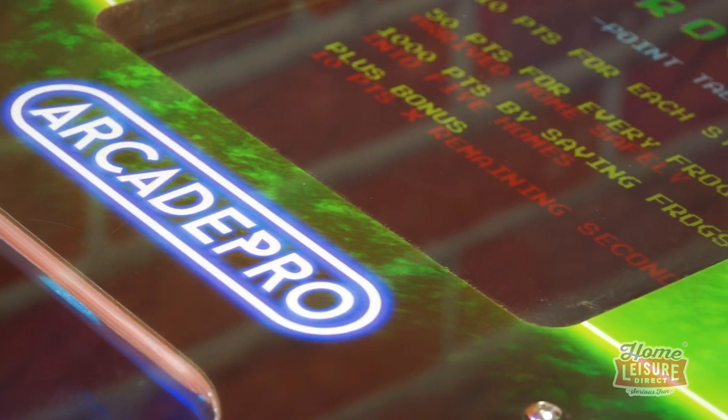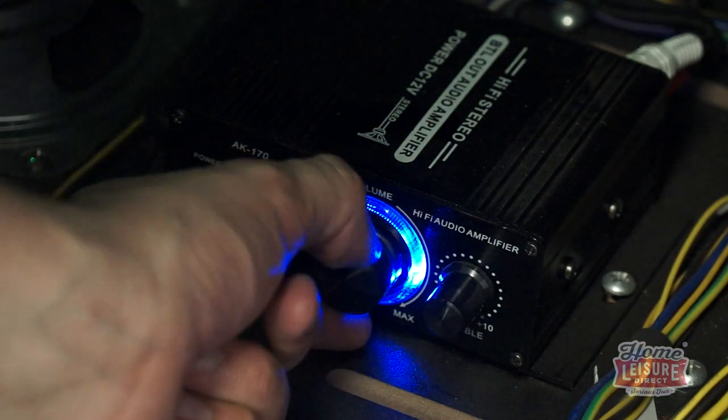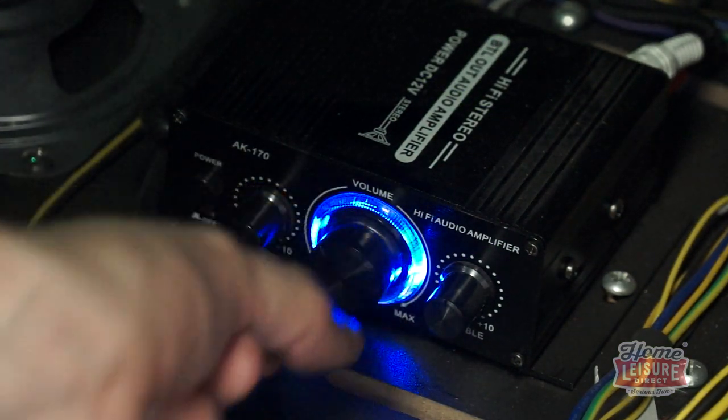This is backed up by the machine's beefy interior sound system, complete with an on-board amplifier for boosting the machine's volume, treble and bass.